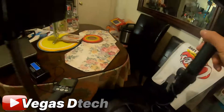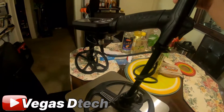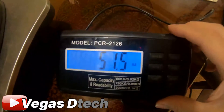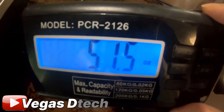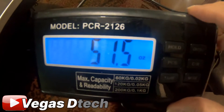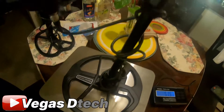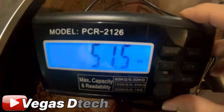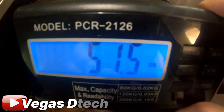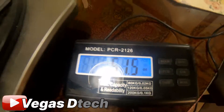Then we'll put the Legend on. What a honker — 51.5 ounces! By far the Legend is the heaviest with that 11-inch coil. You couldn't feel it until you actually get out to the park and start swinging it around, but you'll definitely feel it in your wrist and elbow for sure.